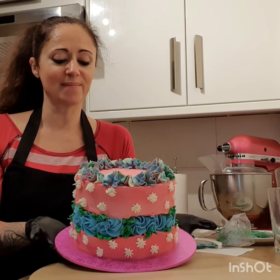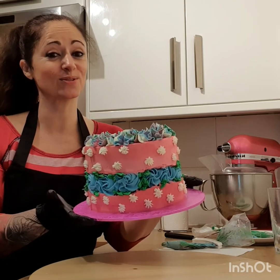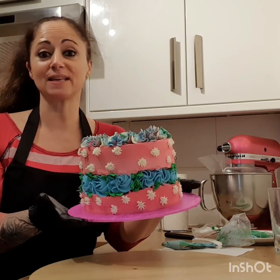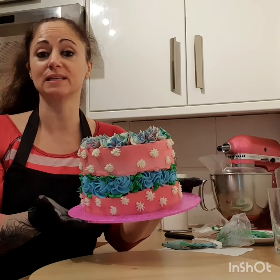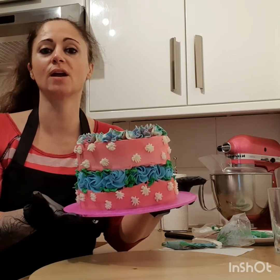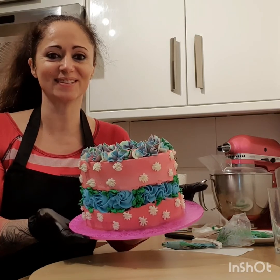I hope you like it. We have a final product here that looks so cool. It's delicious as well. If you like it, subscribe to my channel, press like, make some comments, share. And I see you hopefully next time. See you soon. Bye.